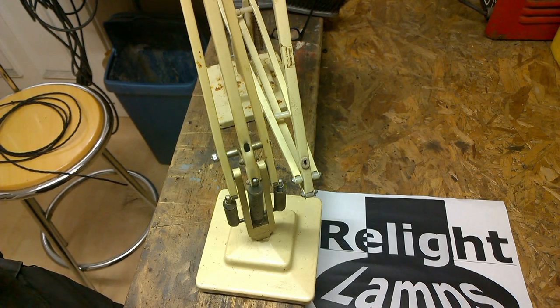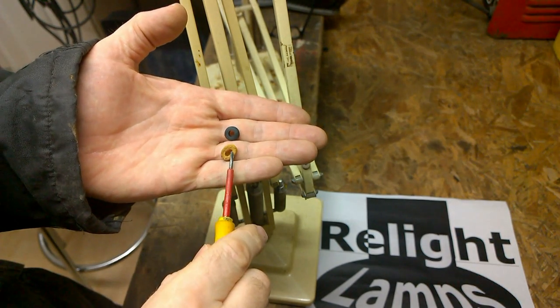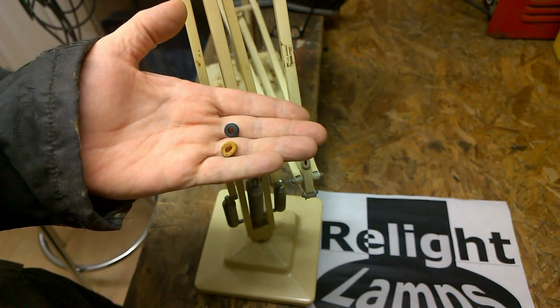One item quite often left out during a restoration are cable grommets, partly because they're very difficult to install and partly because they're quite difficult to find.